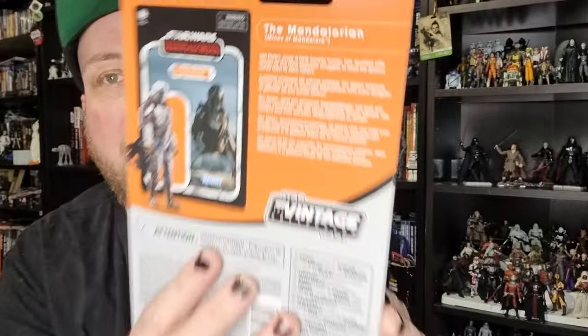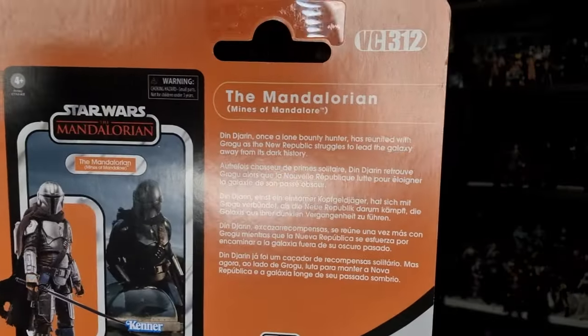It is VC312. This is one I wasn't in an urgent sort of rush to get out and grab as soon as it came out. It was actually Brian Metal Jedi — he picked this one up the other day and messaged me, and I thought, you know what, I can always do with another Mandalorian. I'm sort of looking at my shelf and there is a little gap where I can slot in another Mandalorian. And given that this one has the soft goods cape, which was previously only exclusive with the Razor Crest...